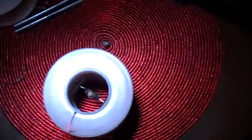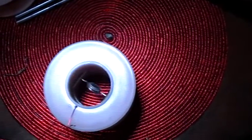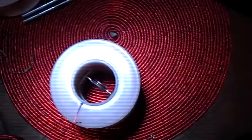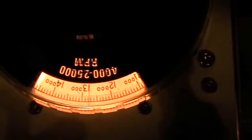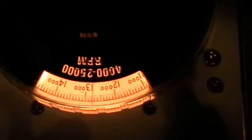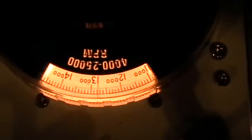200 Hz. 220 Hz. Let's freeze the motion with the stroboscope. 220 Hz. The stroboscope is saying about 12,750 RPM.